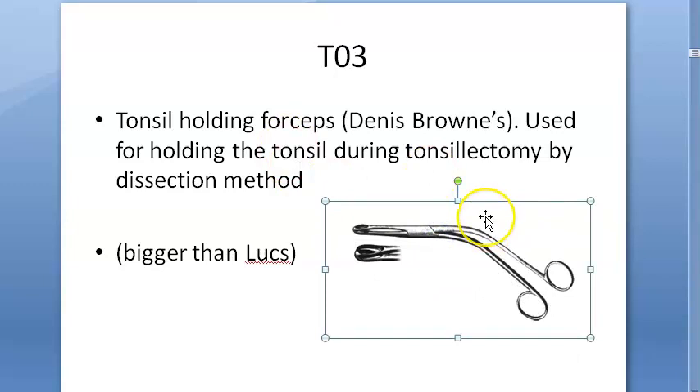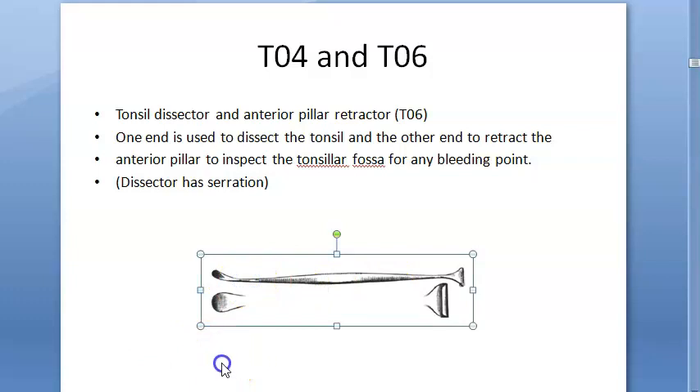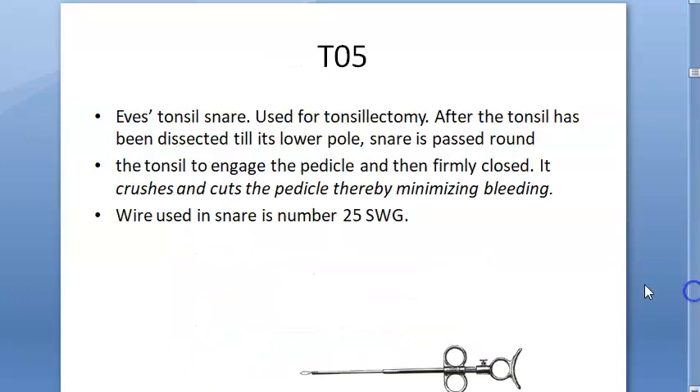Here you have the Dennis Brown tonsil holding forceps — this is bigger than your standard looks forceps, and it is used to hold the tonsils. Then here you have the tonsil dissector, which is serrated at this end. This is the tonsil dissector, used to dissect the tonsil.